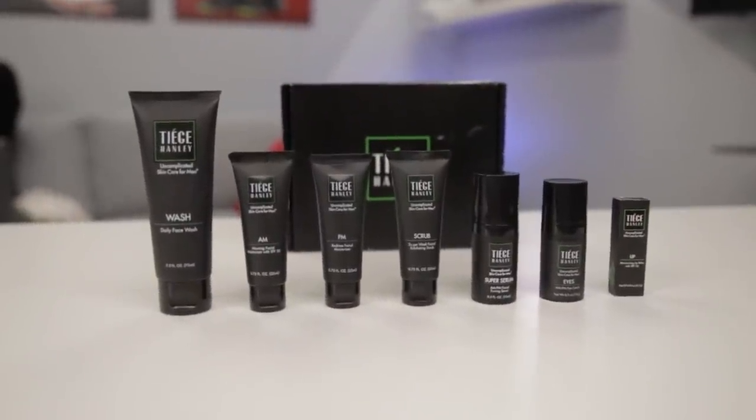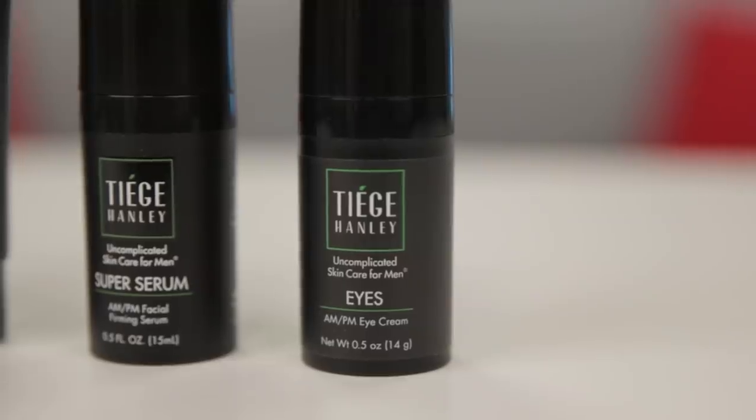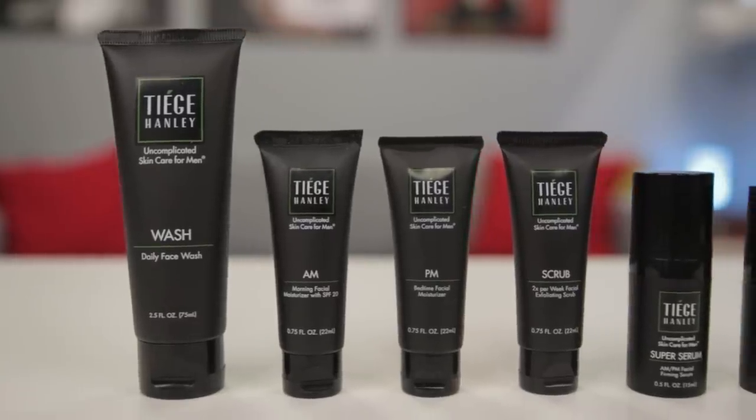We've got to give a huge shout out to today's sponsor, Tiege Hanley, which is a hack in itself. I need it pretty straightforward when it comes to my skincare routine, and that's exactly what Tiege Hanley provides — each bottle tells you when to use it and how often. Earlier I was mentioning how important skincare is around the eyes, and they have that covered with their eye cream for AM and PM. It tells you to apply half a pump evenly around the eyes, and even tells you the order in which to use it.